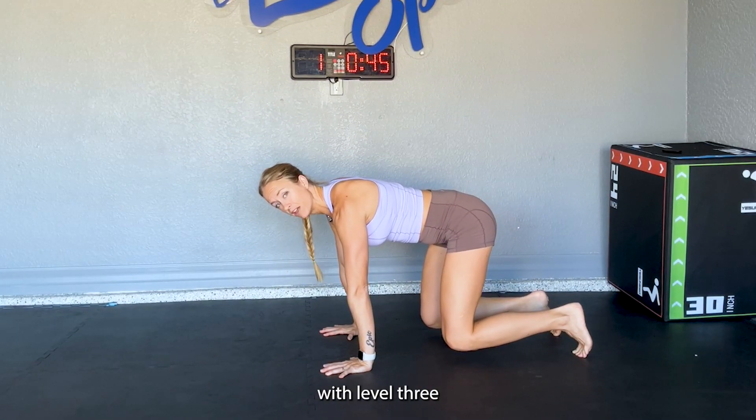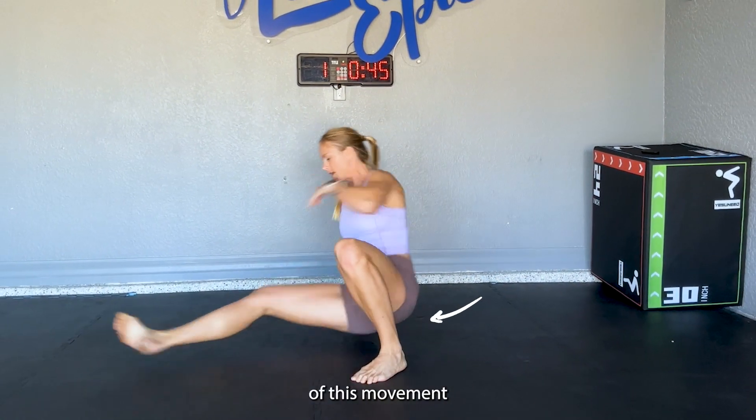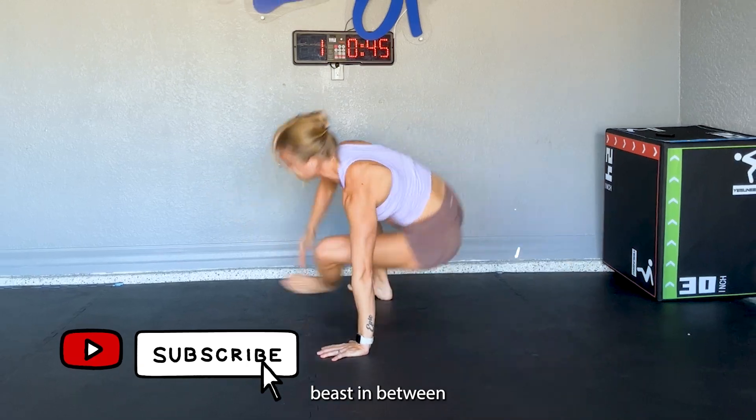Once you feel really comfortable with level three coming back to this position each time, you can try flowing in and out of this movement by hitting a loaded beast in between each rep.